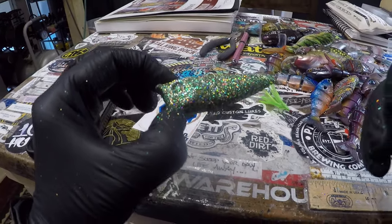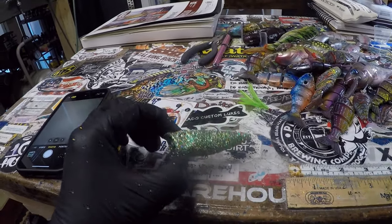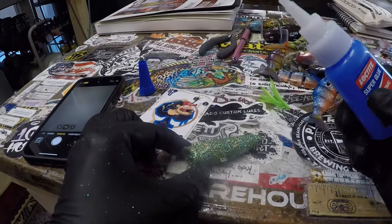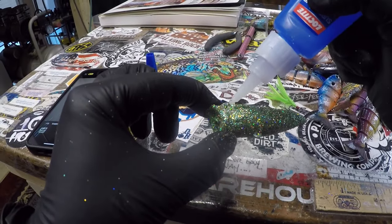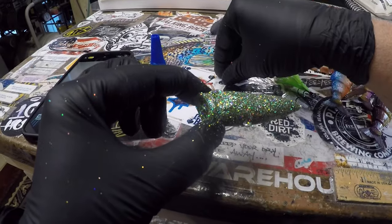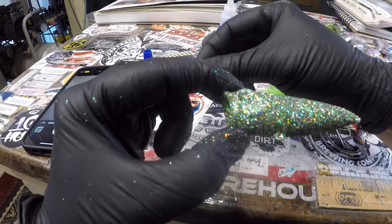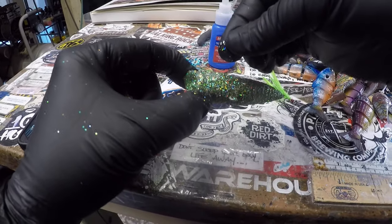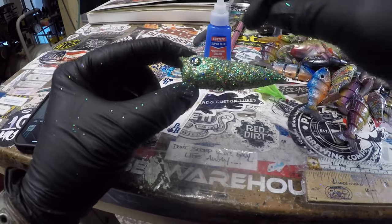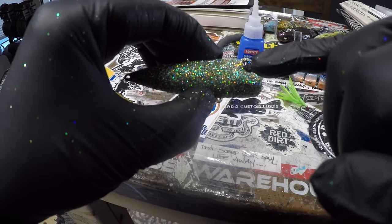One of the final steps before we clear coat this bad boy is getting these eyes back in place. I've got some super glue here and we're going to add just a little bit. I feel naked without baking soda — I feel like somehow we should work some baking soda into this. We're just going to carefully put this eye back on — and that's it, we've got both eyes back on.